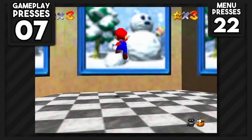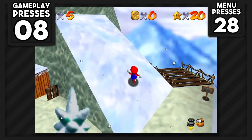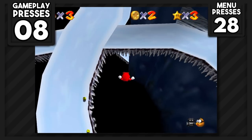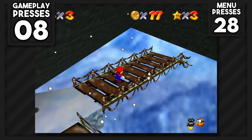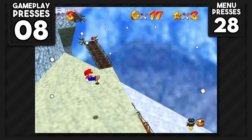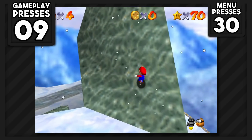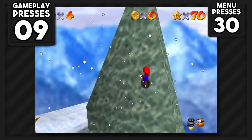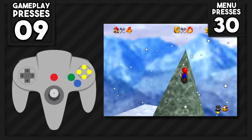I couldn't think of any other stars for Whomp's Fortress, so I headed to Cool Cool Mountain to play Slip Sliding Away. This level starts with climbing up a hill and dropping into a chimney, which brings us to a slide. We can skip pretty much the entire slide by just falling down. After leaving the slide area, we can spawn the star, which can be obtained by using a teleport area on the bridge and sliding down the slanted hill — zero button presses. I tried to grab Wall Kicks Will Work next, and for this one you can actually climb up the area by frame walking.